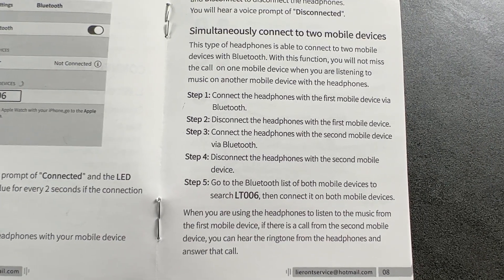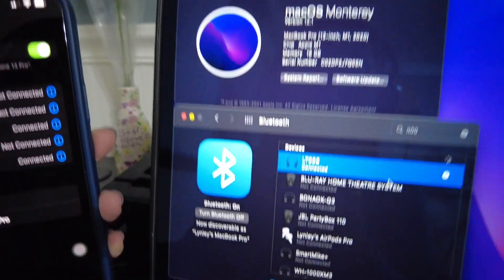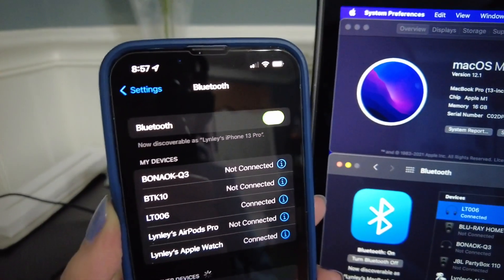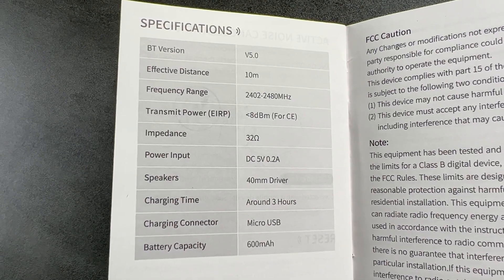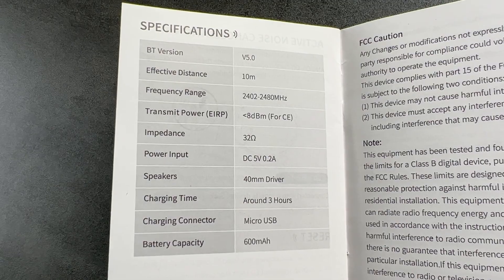It's cool that you can simultaneously connect to two mobile devices. This is my MacBook Pro — LT-006 is connected — and on my iPhone 13 Pro it also says that it's connected. Here are the specifications: it's using Bluetooth version 5.0, and effective distance is up to 10 meters.